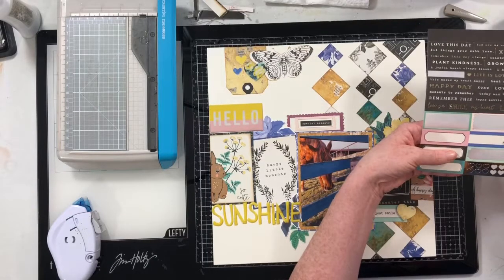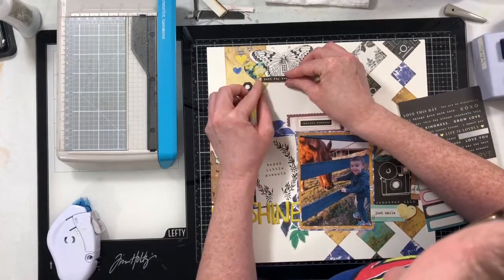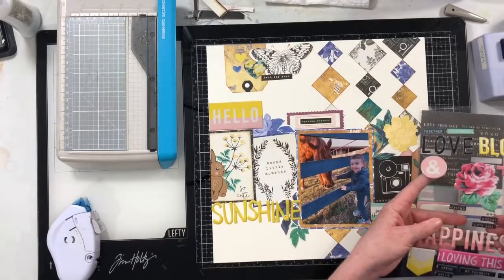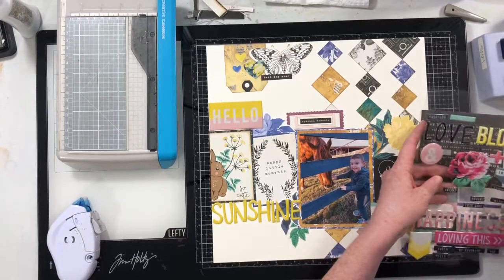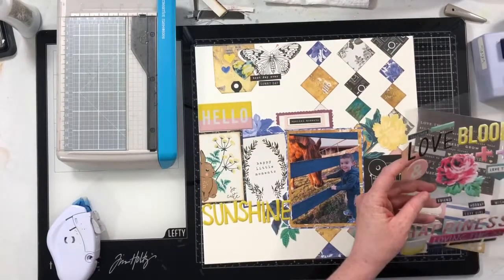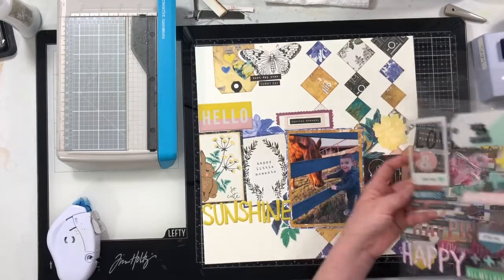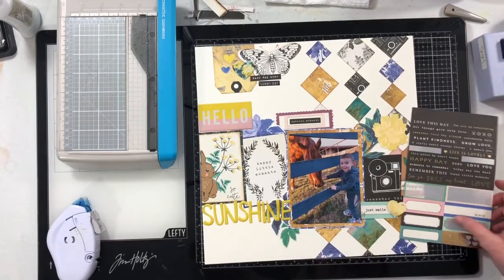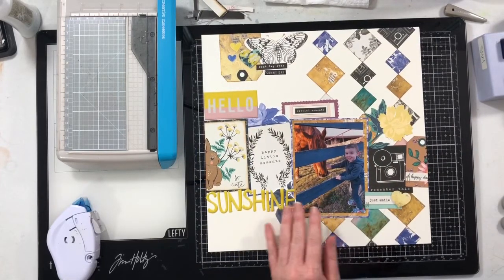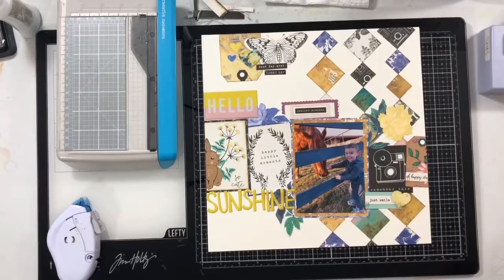A couple of last touches to my layout are some small phrase stickers — I think I used two from the sticker sheet, which was one of the Maggie Holmes extras I put in my kit. I'm also using one or two little black strips off the thicker sheet, which are really pretty. That gives it variety so the entire layout isn't all paper. And I think that's where we're going to stop — I looked to see if I wanted something extra, but I decided I didn't need it.